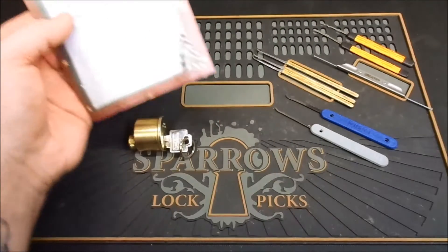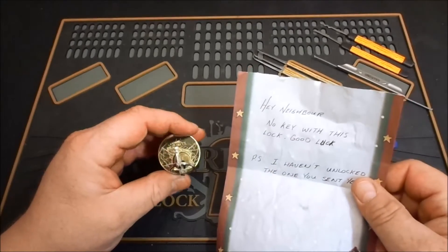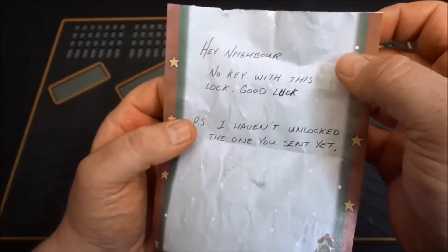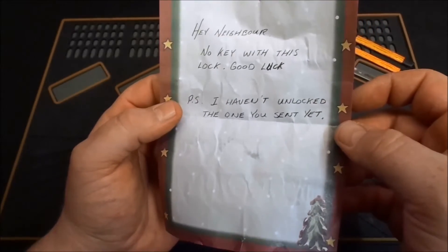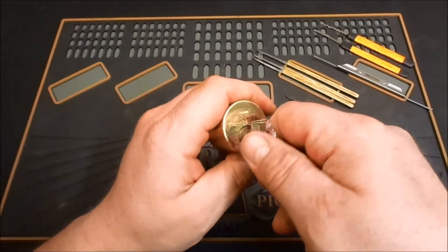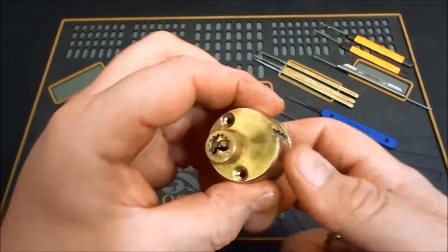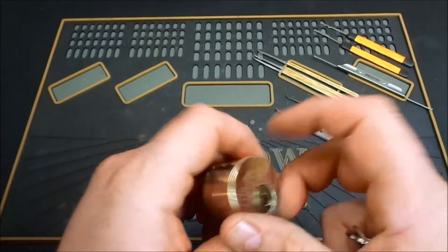Now that we're out of the elements and in the nice warm basement, I got a lock found in my mailbox today from, I'm assuming, Neighbor X again, a couple doors down — dropped another one off for me. He left a note that says 'Hey neighbor, no key with this one, good luck. P.S. I haven't unlocked the one you sent yet.' I put a couple in his mailbox the other day just to return some of the favors. So this one here is a Home Security brand, fairly well built lock, pretty heavy — solid brass cylinder on this one.